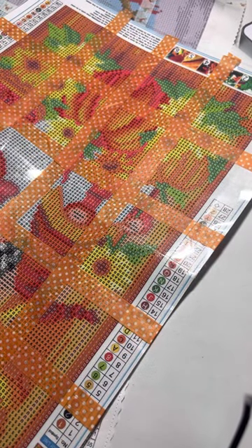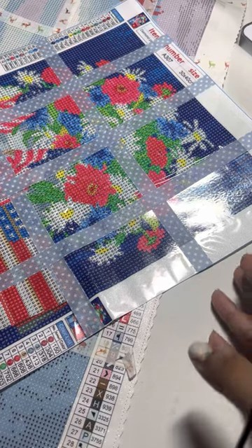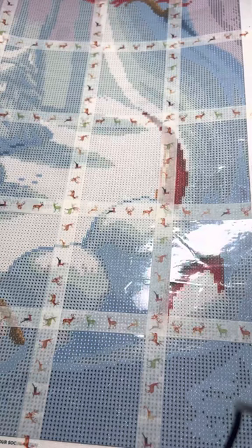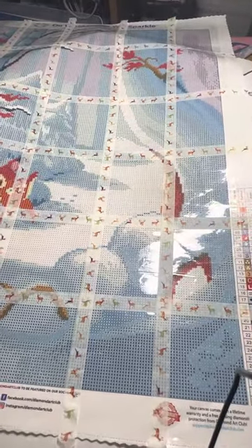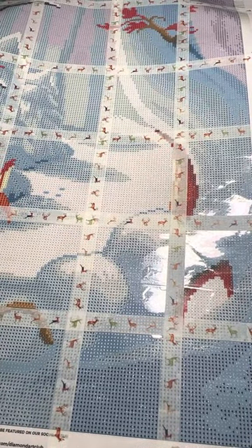I'm doing three paint-alongs this month. This one is for Gnomevember — you can see the gnomes in the background. This one is called DP for Vets, which is diamond painting for vets. And then this one, which is much bigger, is for the cool seasons. So I have three diamond paintings I'm doing and trying to participate in paint-alongs.